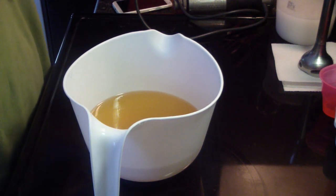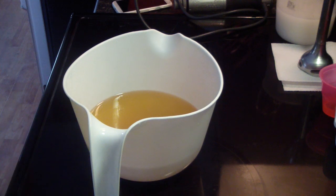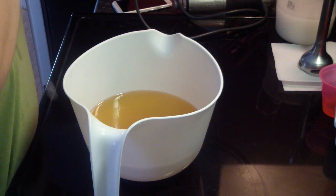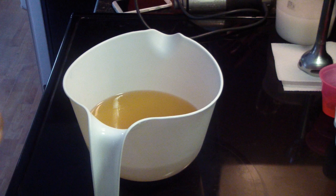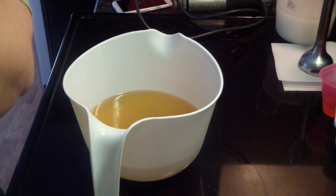Hi guys, Jen Land here from A&B Scented and Such and B Scented Facebook group. I'm doing another test fragrance and — oh no, I busted a hole in my glove. I can't get another one on because my hands are sweaty, so we will just stick with that one.